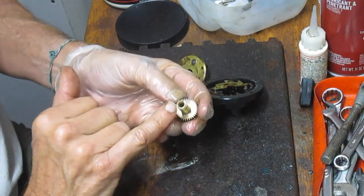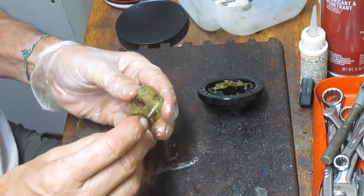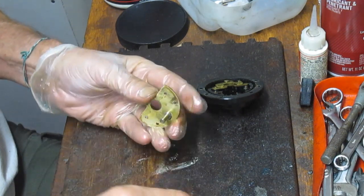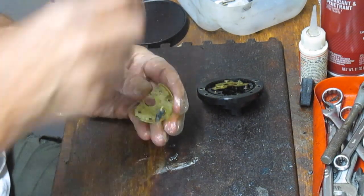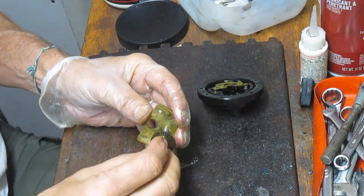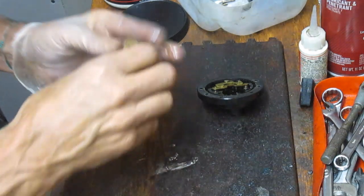This does have an oil hole in it. As an interim step, you can open up the handle, take that screw off, put a drop of oil in there, and keep it lubed. Since I have the reel apart, I'm going to put a thin coating of reel grease on there — in this case Penn Universal reel grease. Give it a couple of spins and set that aside.